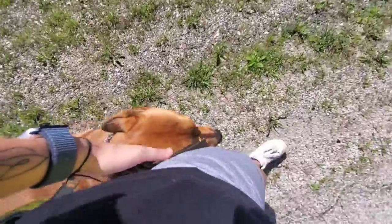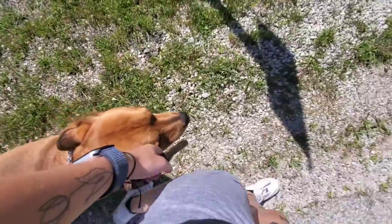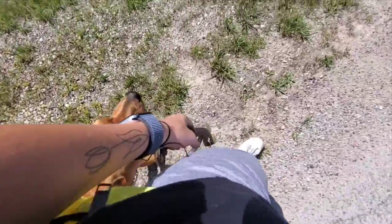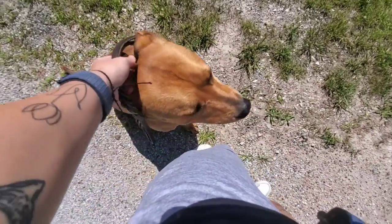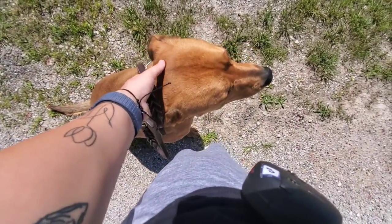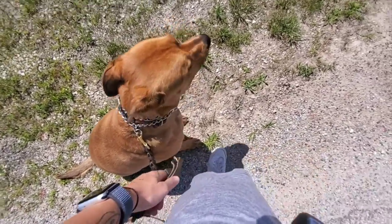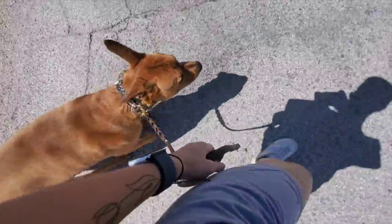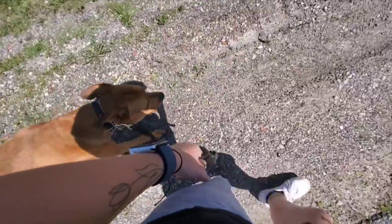If he decides to do his own thing — walk too far ahead, too far to the side, or maybe bark at someone or another dog — you would just say no, give him a quick pop and release of the leash, and then remind him what he's supposed to be doing. Sit — good boy. Wait for these cars to go by. Heel — good boy.